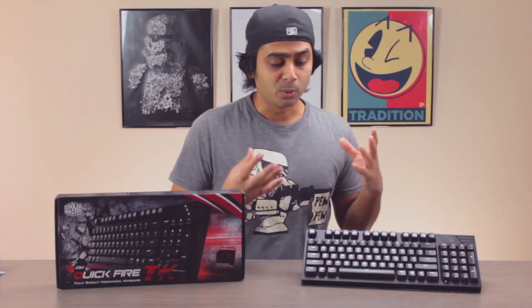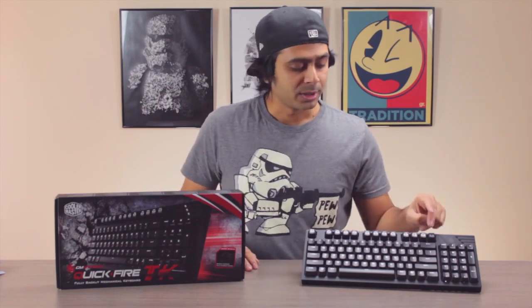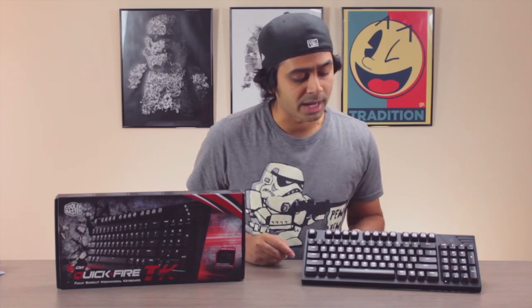One thing I really like is the Windows lock feature. It lets you lock the Windows key, because when gaming you can accidentally hit it, get kicked to the desktop, and lose your race or match trying to get back. It's a feature many high-end keyboards have, but for this keyboard's price it's a really nice addition.